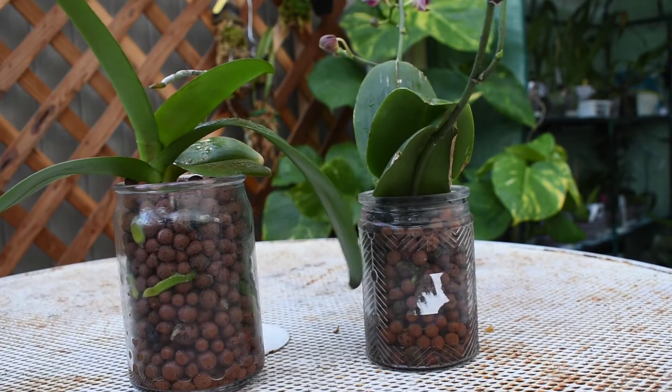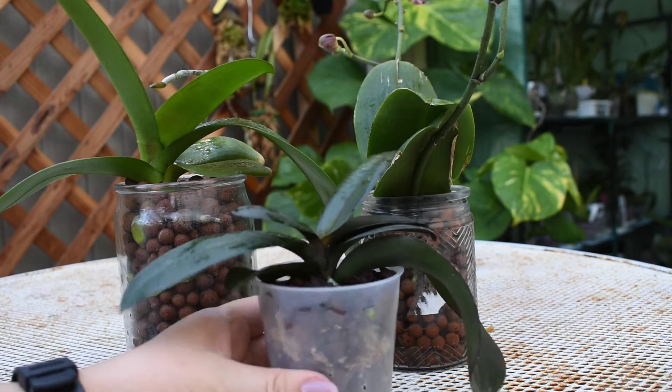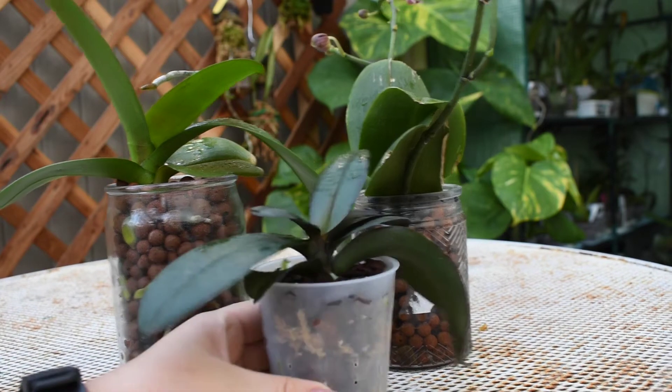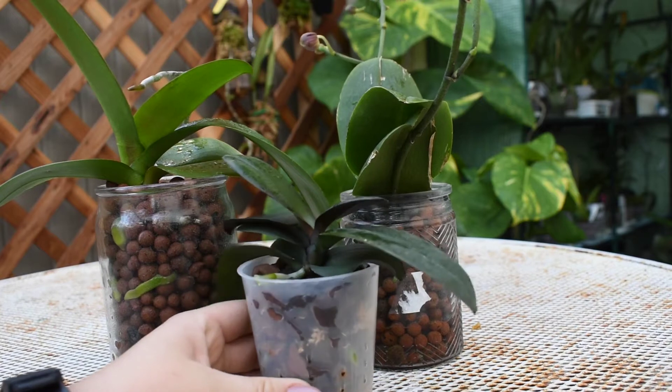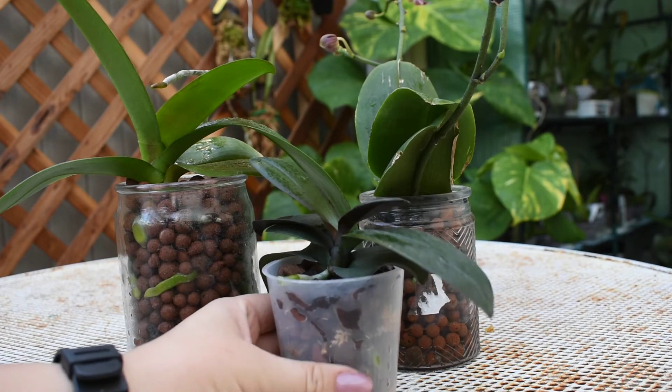I actually did three of them, and two of them did really well. This one here that you see actually was in semi-hydro since October, November, and I thought it was doing great. But I ended up pulling it out of semi-hydro, and I'm going to show you what it looks like now. I'm going to show you how they look now and what I did back in May. So you'll see footage from when I put these in semi-hydro, but let me show you guys.